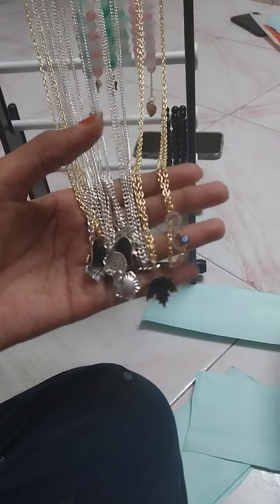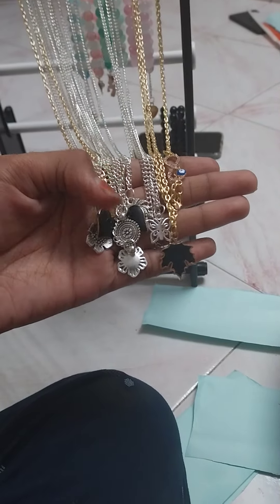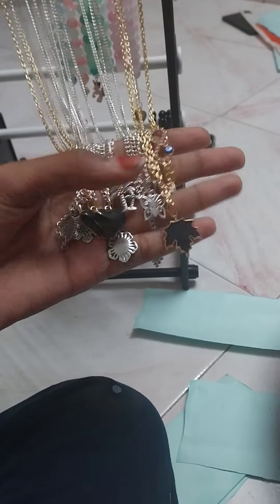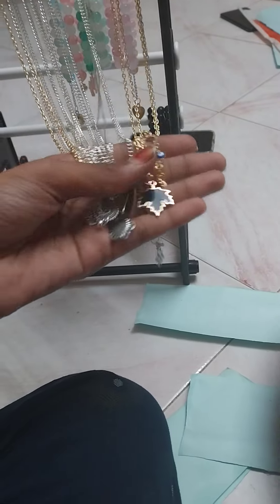We are going to connect with infinity chains: heart, butterfly, tree, apple leaf, floss. We are going to make a bracelet.